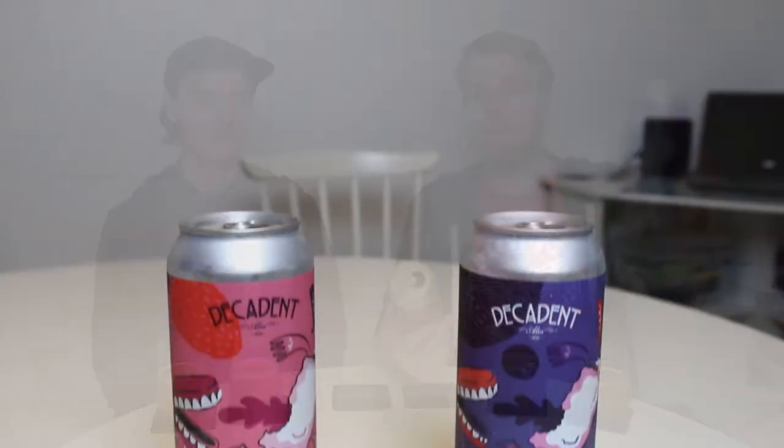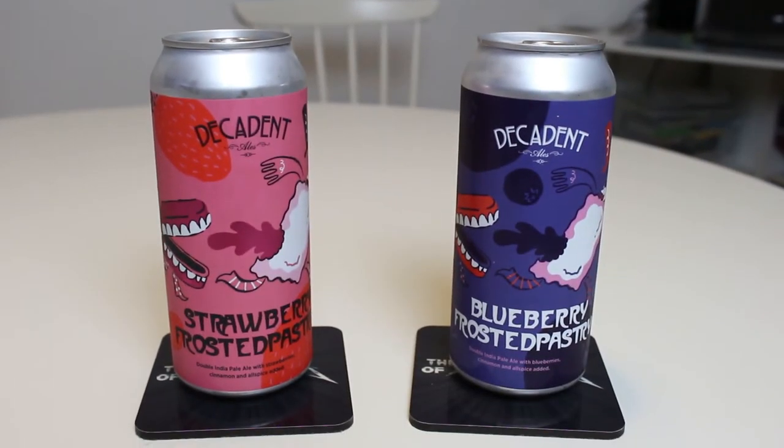I'm not sure if he actually works there — I think he talked about an internship. But anyway, this sounds crazy. I actually got the entire lineup of beers from these guys to review because I've never heard anything like it. They make pastry IPAs. The Omnipolo I had was a pastry sour. So they make pastry-style IPAs. Today we're checking out two of their releases — I guess it's a series they do called Frosted Pastry, inspired by Pop-Tarts.